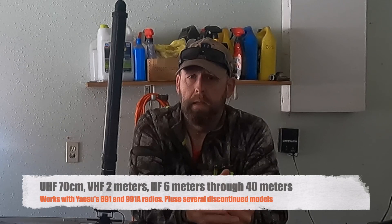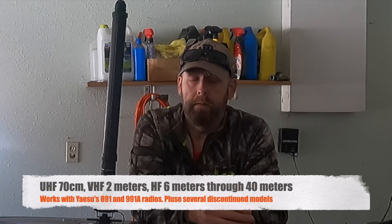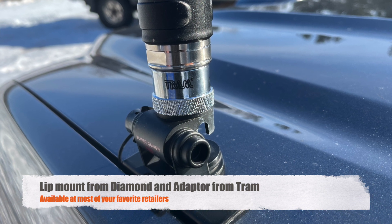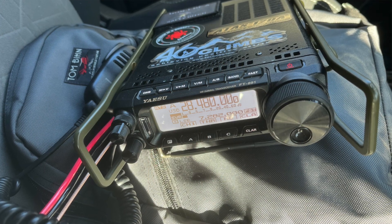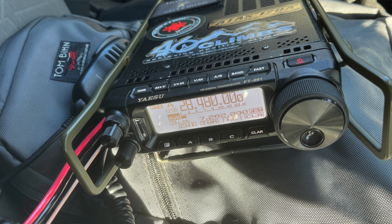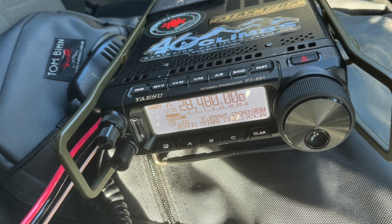The 891 will actually control this mechanism right in here, which adjusts the length of the antenna to get it resonant on the frequencies you want. This particular model can work with 2 meters, 70 centimeters, and HF. Me having the 891, I'm just using it for HF. I'm using a lip mount on the hood of my truck with an adapter for the antenna. I just plug the 891 onto the coax inside the truck — no external controller or tuner needed. The 891, which doesn't have an internal tuner, will control this antenna to adjust to the frequency you want.